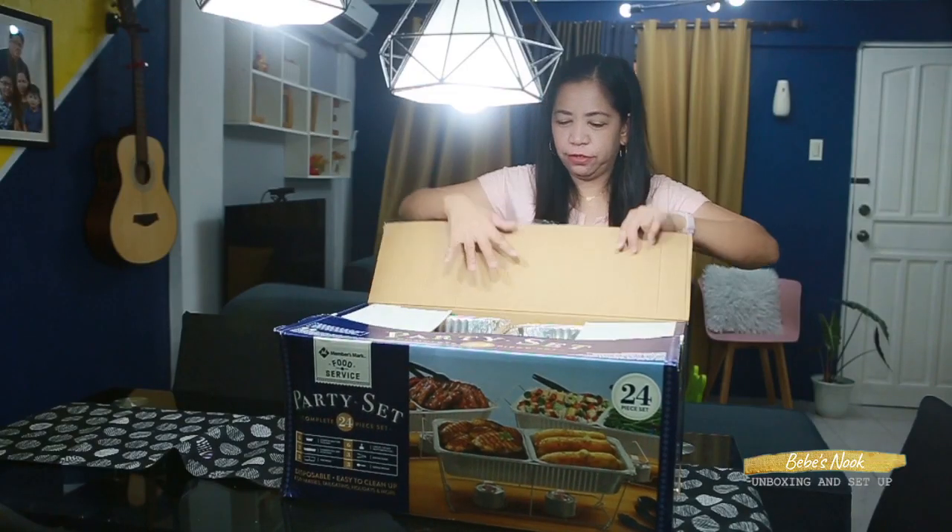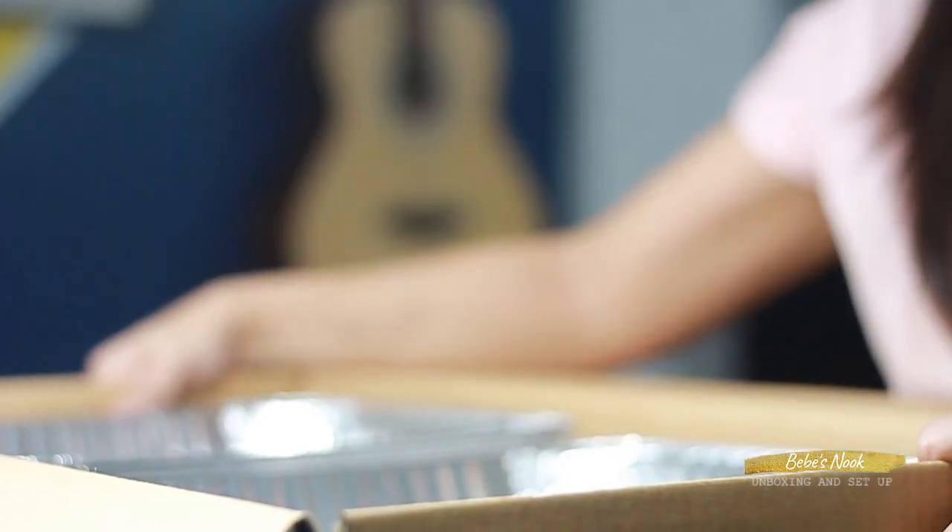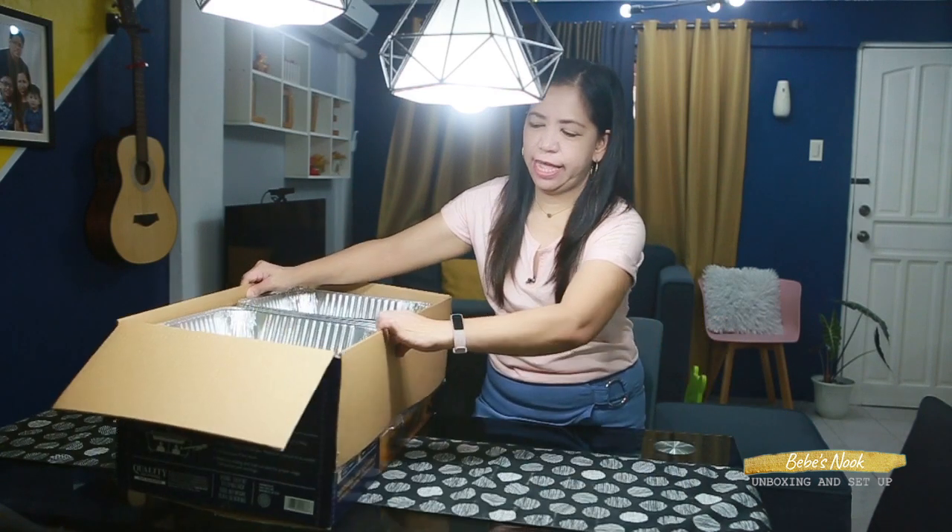I'm so excited to open this! Let's check one by one if all 24 pieces are here.